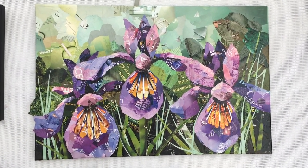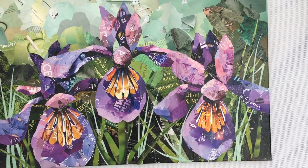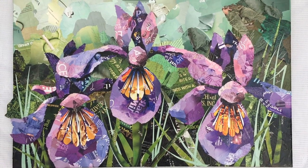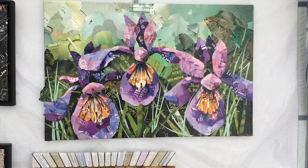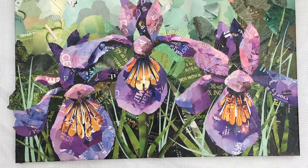I still have some more things I want to do, but probably by the time this Taupe Pack Art Fest airs I will be done with it. So check my website or my Facebook page and you'll be able to see the finished piece.